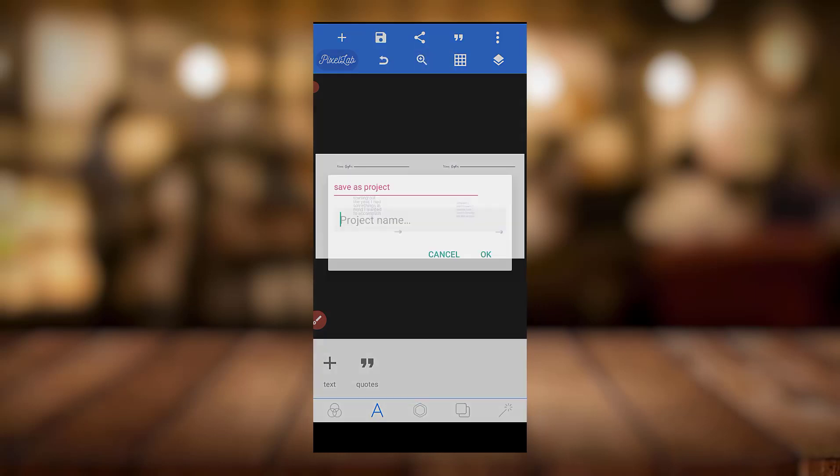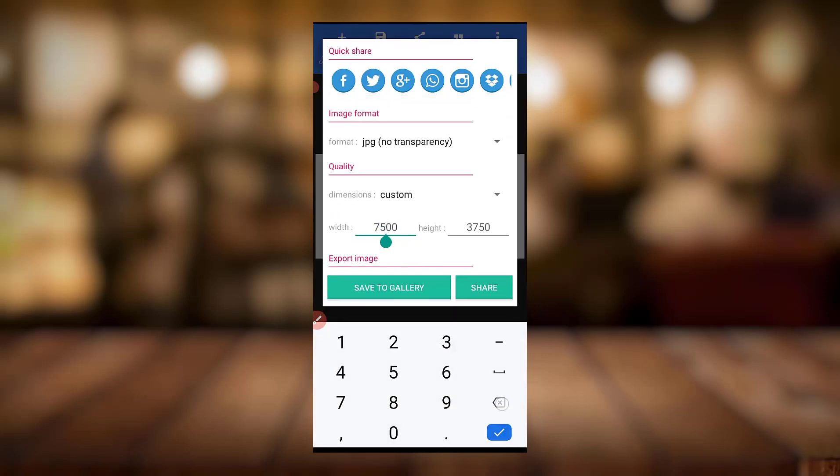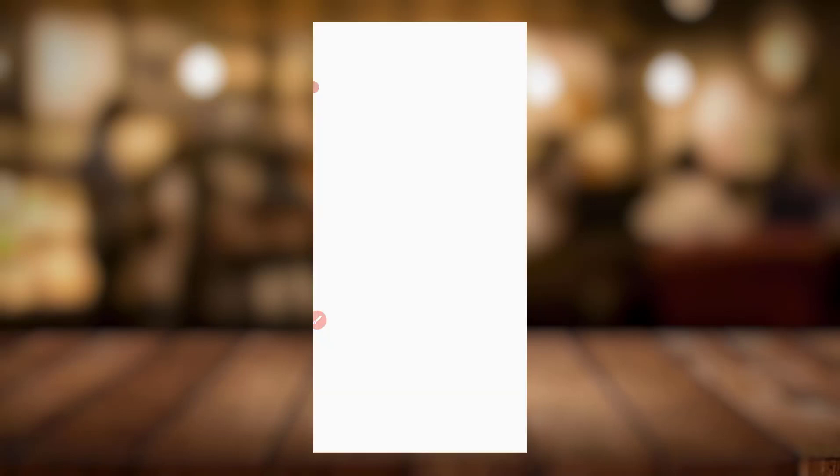Let me come and save this image. When we formatted it, it was about one thousand five hundred by seven fifty, right? So I'll save it so we can compare both results to each other.